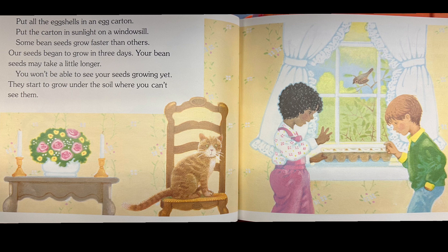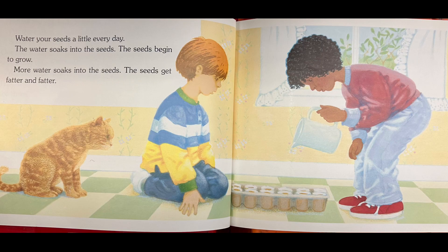Some bean seeds grow faster than others — our seeds began to grow in three days. Your bean seeds may take a little longer. You won't be able to see your seeds growing yet; they start to grow under the soil where you can't see them. Water your seeds a little every day. The water soaks into the seeds and the seeds begin to grow. More water soaks in and the seeds get fatter and fatter.